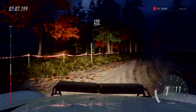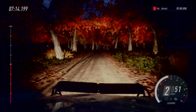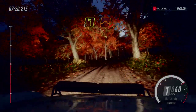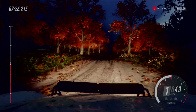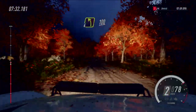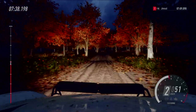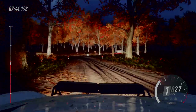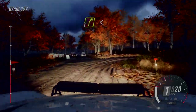120, sechs rechts, lang, macht zu, fünf. In vier links, über Kuppe, Sprung, 100, über Kuppe, vier links, lang, und langsam, rechts halten, für 100. 100 Abzweig, eins links, Don't Cut, und sofort Gabel, vier rechts lang, macht auf, über Kuppe, bis Kuppe, und sechs links, über Kuppe.